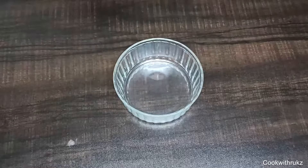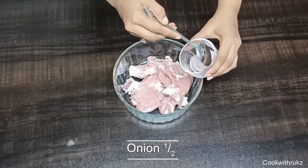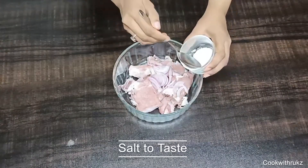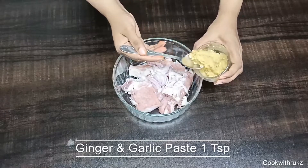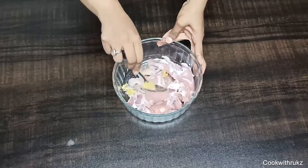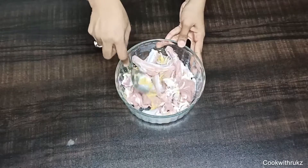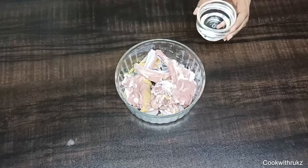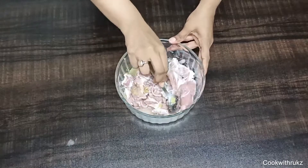First of all, take a mixing bowl or a pressure cooker and add the chops. Then add half an onion and a small onion. Add salt to taste, and ginger and garlic paste, 1 teaspoon. Mix well, add water, and pressure cook for 4 whistles.